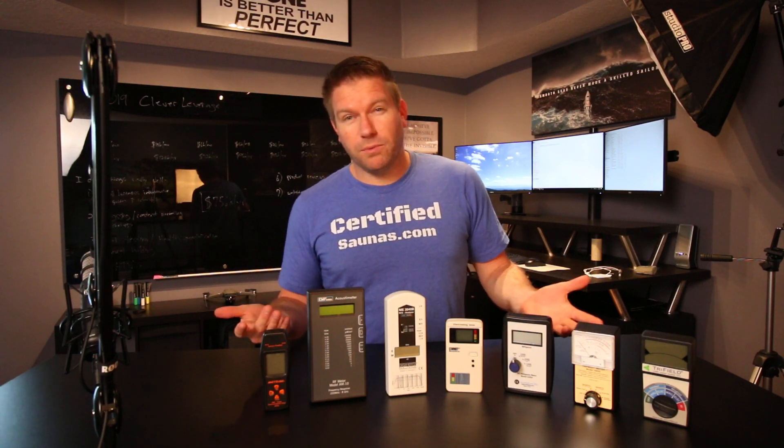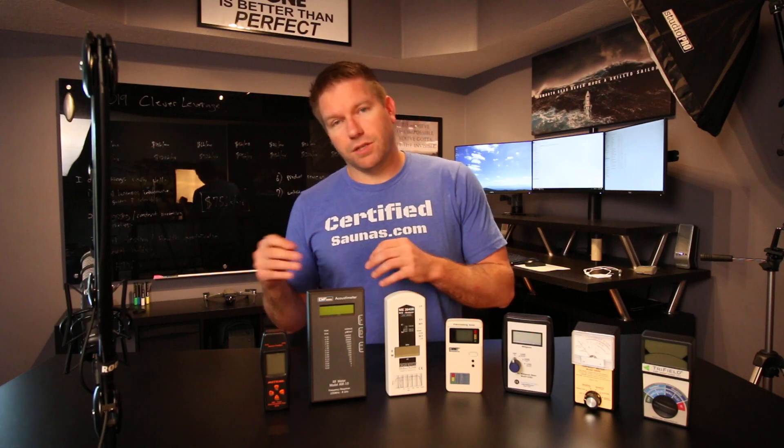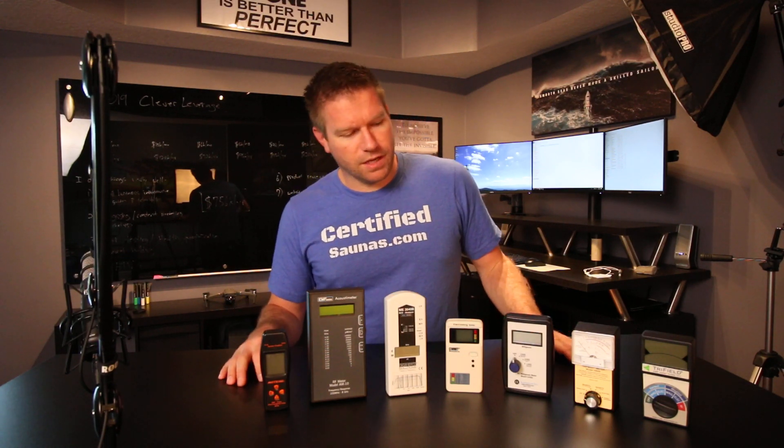Everyone has seen the EMF meters that I've used to test saunas over the last year and a half or so. This video and the article hasn't been updated — I know we're like a year behind — but I've got most of the EMF meters here to start talking about what a lot of people want to know: what's the best EMF meter to buy for home use. I come from the viewpoint that there is no one meter that's going to do everything well, but I can talk to you about what is acceptable and what's not for home EMF detection.